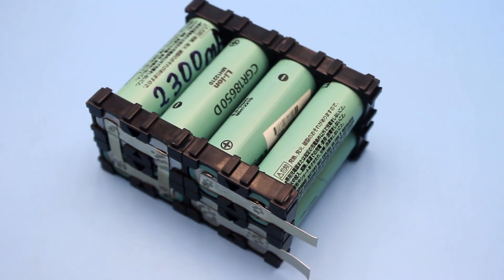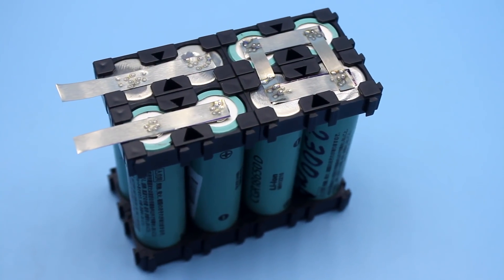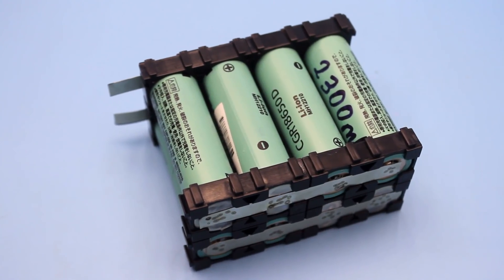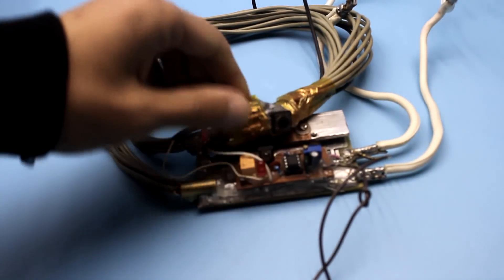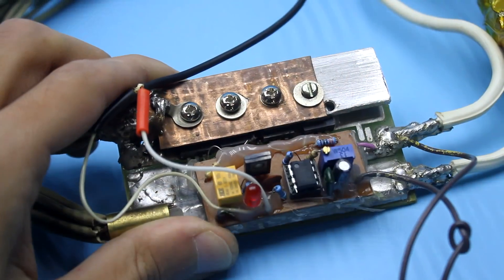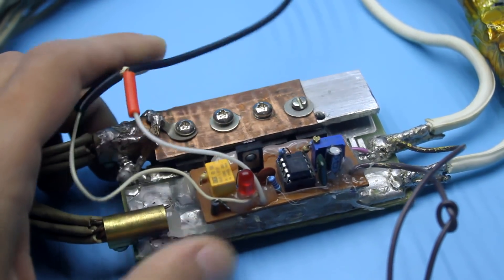The cans are installed in such a way that the output contacts — in other words, the plus and minus of the battery — come out on one side. This is convenient. Welding was done by my self-made apparatus. Links to all the videos about this device will also be in the description.